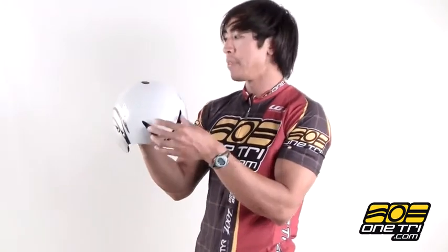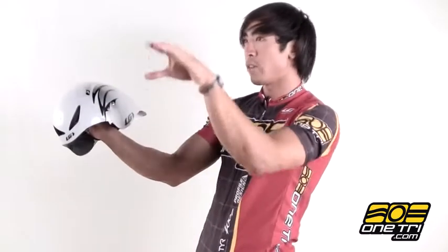Got good ventilation in the front and then the air has a way to come out in the back. It contours really well to your back when you're in aero position. It just curves down and creates that nice straight line so that the air doesn't get all turbulent and you slice right through.